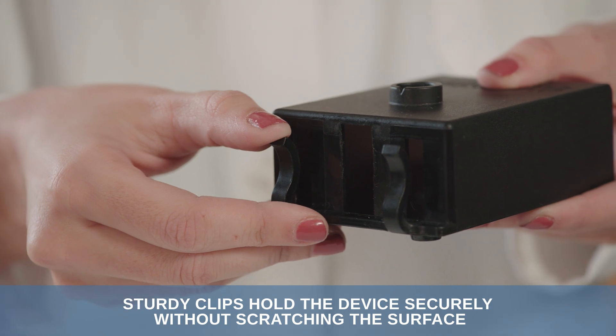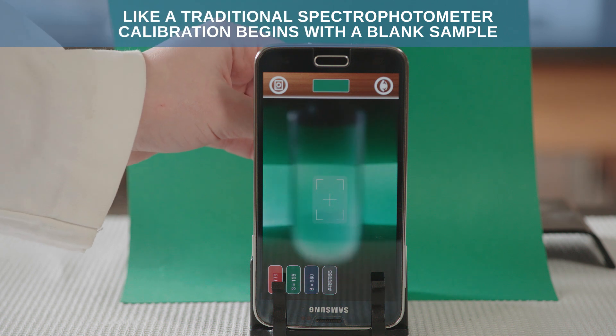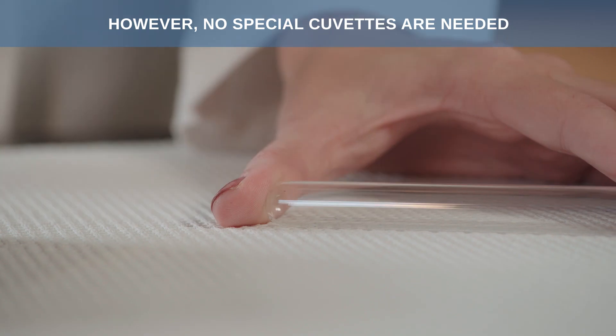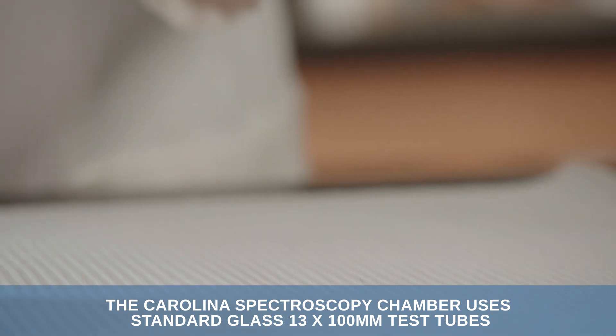Sturdy clips hold the device securely without scratching the surface. Like a traditional spectrophotometer, calibration begins with a blank sample. However, no special cuvettes are needed. The Carolina Spectroscopy Chamber uses standard glass 13 by 100 millimeter test tubes.